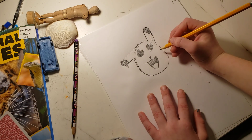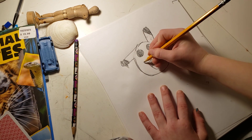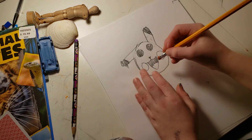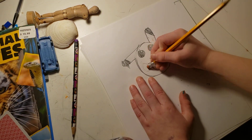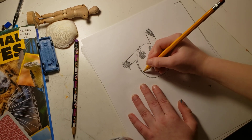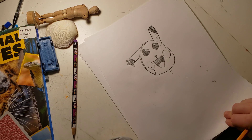Well, it's missing something — the cheeks. Or, if you want to make it fancy, make it kind of like a more positioned like expectation or something. Just go like that. There you go, Pikachu.